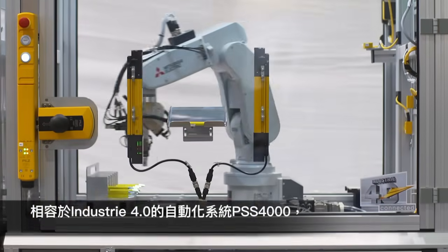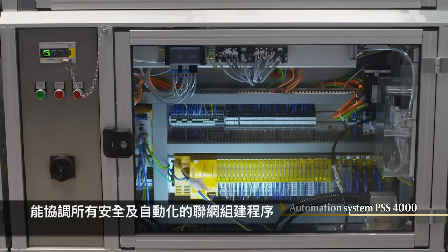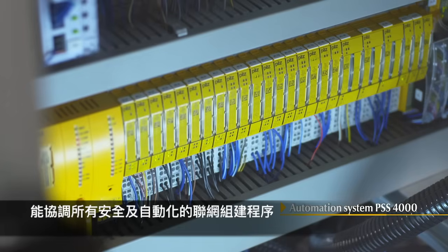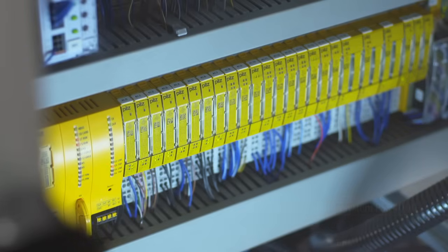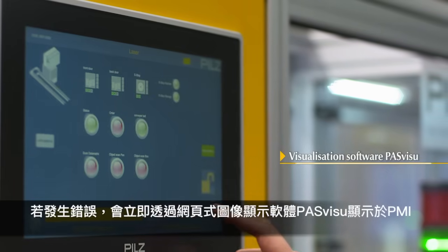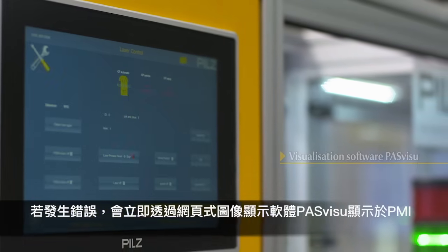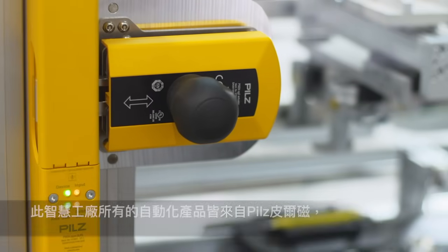The Industrie 4.0 compatible automation system PSS-4000 coordinates the sequence of all networked components — safety and automation, from engineering to visualization. If an error occurs, it is displayed immediately on the PMI via the web-based visualization software PasVisu and can be rectified.